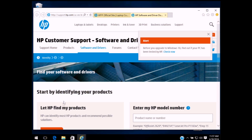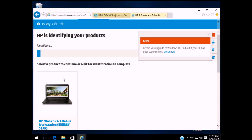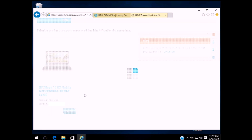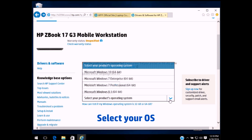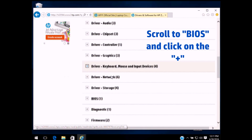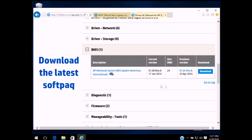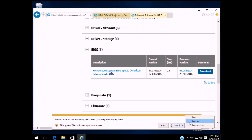Or you can let HP.com find your product. Once on the product page, select your operating system. Scroll to BIOS and click on the plus sign to expand, then download the latest SoftPack.